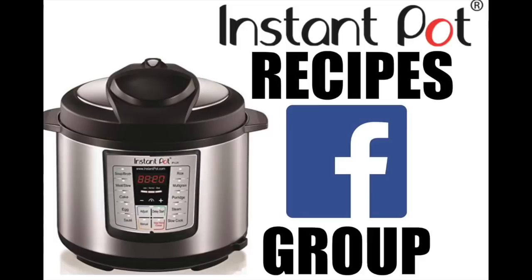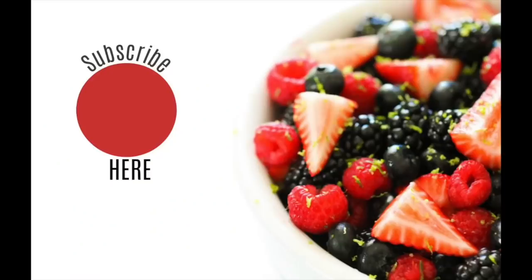If you haven't joined the Instant Pot Recipes Facebook group, it's a great community. If you have any Instant Pot questions, everyone in there is so kind and so helpful. Don't forget to subscribe and push that little bell, and I'll see you next Monday for another Instant Pot Monday. See you later, bye!